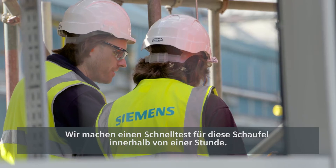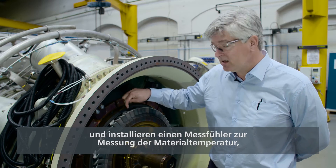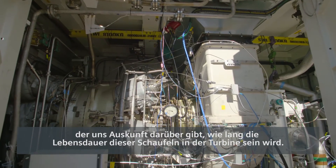We test these blades very quickly. In one hour we run the engine at full load. We put a probe in here to measure the material temperatures, which tell us how long these blades will last in a turbine.